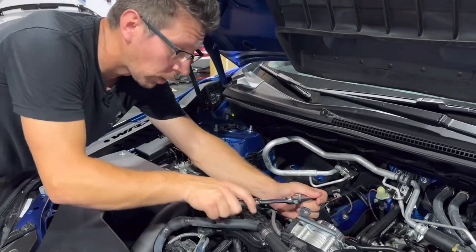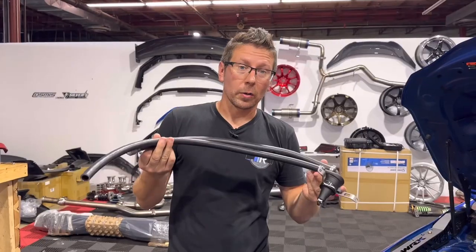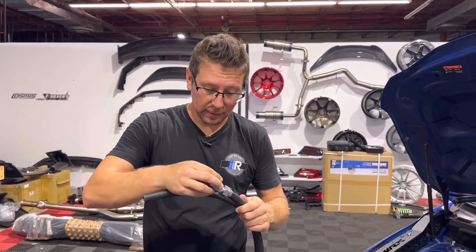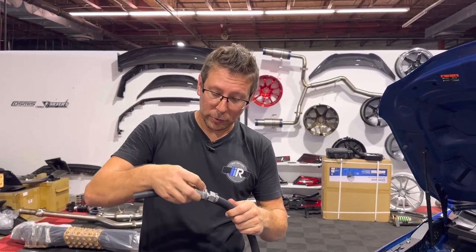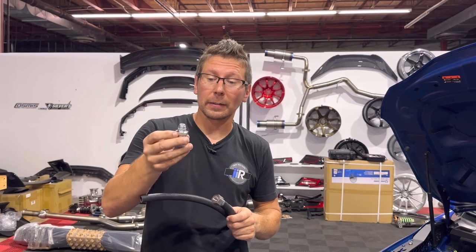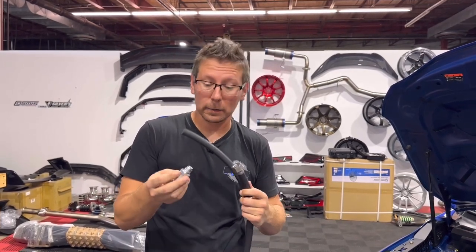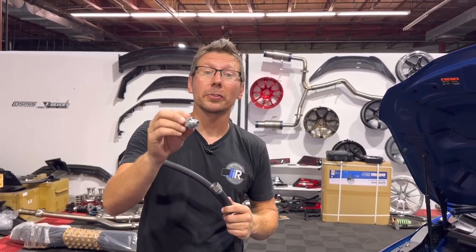Tighten the new brass barb with an 11/16ths socket. On our second catch can, we're going to install our factory PCV valve into this fitting. Killer B recommends that you use Teflon tape on your factory PCV valve. I would have liked to have seen something like this included in the kit — luckily we're at a shop so I have that laying around — but make sure you have some Teflon tape.